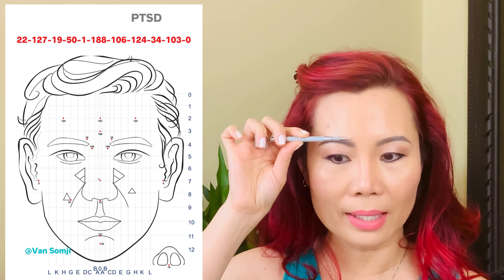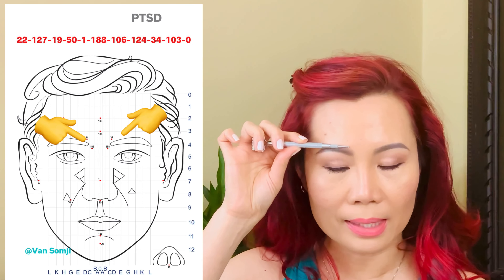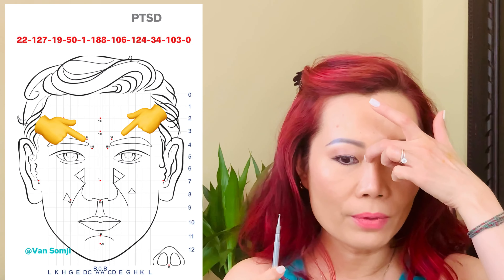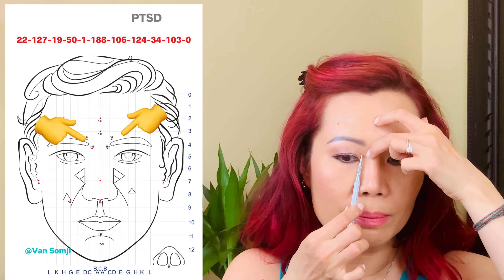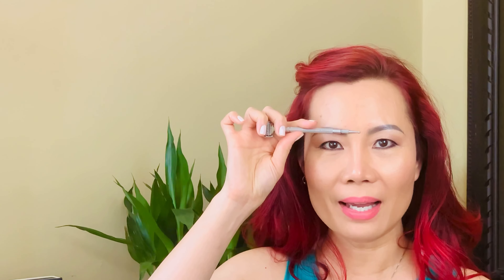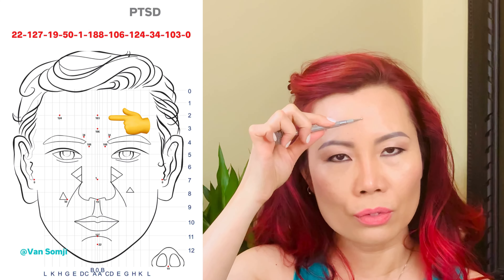Number 34: the horizontal line is along the highest arch of your eyebrow. For the vertical position, draw a line up from the inner corner of your eye, and draw a parallel line from the number 188 position. Number 34 sits right in between those two vertical lines. Do three pushes on one side, then three on the other. Number 103: divide your forehead by half, then half again — number 103 is right in the middle of the upper quarter. Do three pushes.